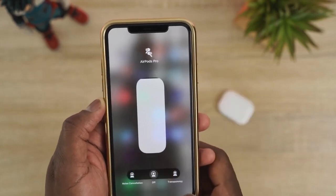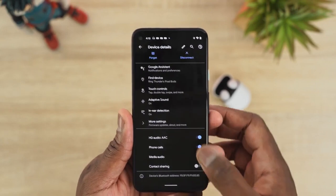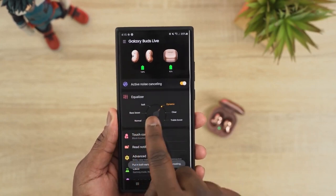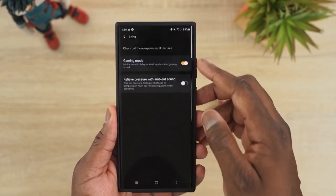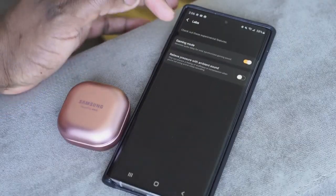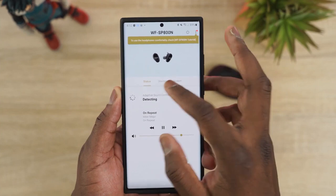Moving on to software — they all have different levels. The AirPods Pro have the least, just volume settings, transparency mode, and toggling ANC. Pixel Buds has a bit more but it's mainly Google Assistant features and find-my-earbuds. Galaxy Buds Live has a solid app where you can toggle ANC, customize EQ, find your earbuds, and access lab settings like game mode.